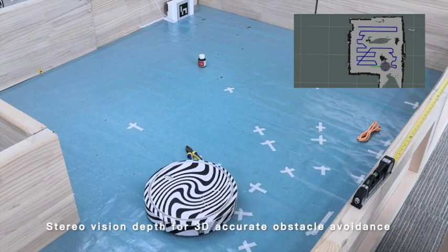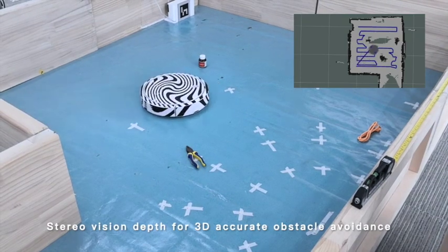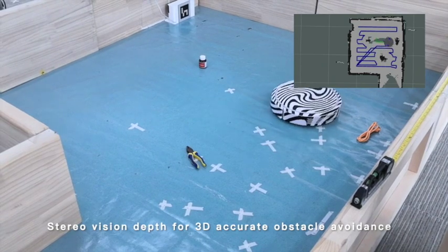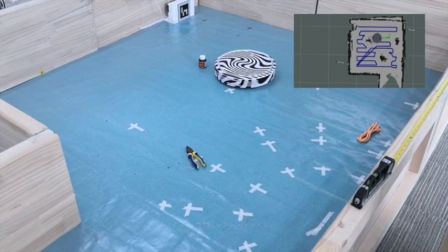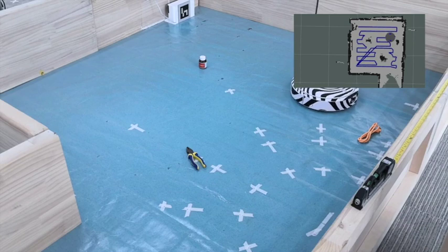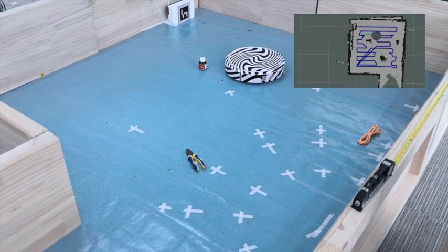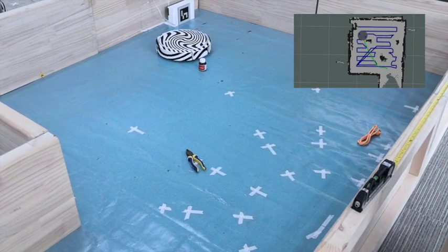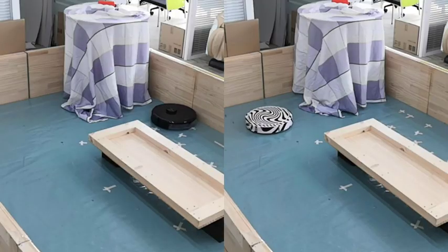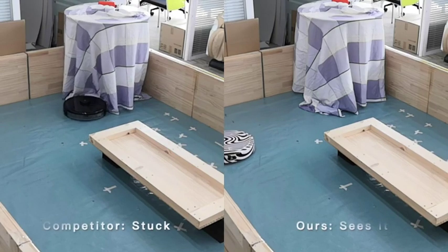Also, if you look at the map on the right, you can see the demonstration of the coverage algorithm. It will detect all the regions it has not gone through, then go to those regions and clean them. Once an area is clean, it moves on to the other regions it has not yet covered.